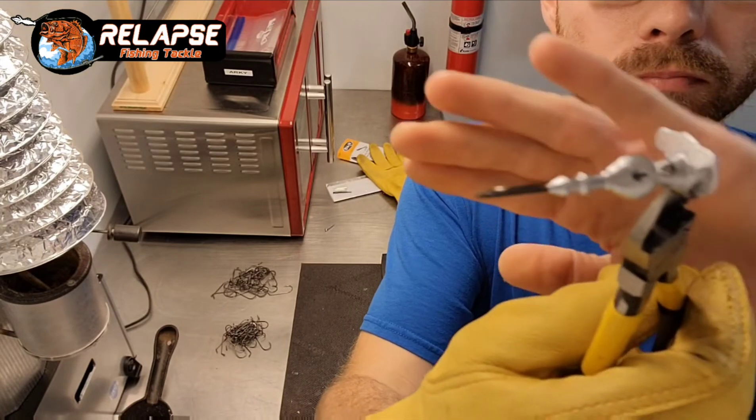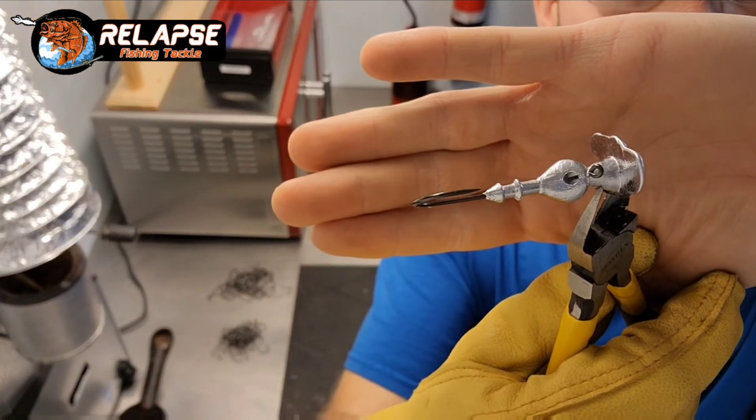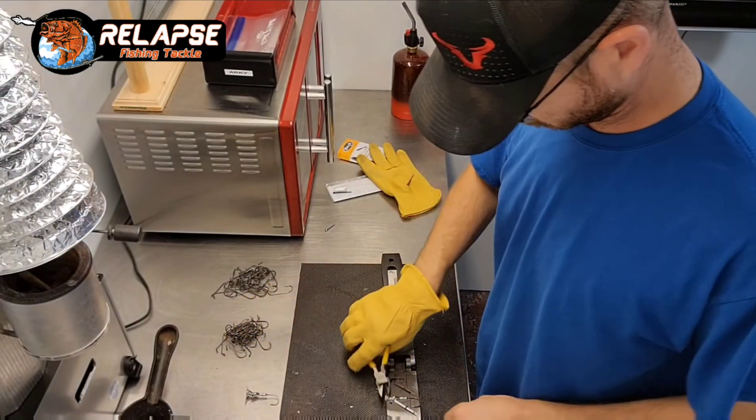There you go — nice clean jig. If you could give the video a like, share it with your friends, and please subscribe for more videos.